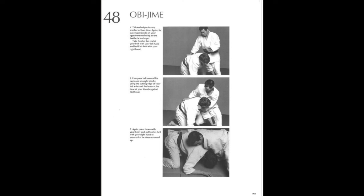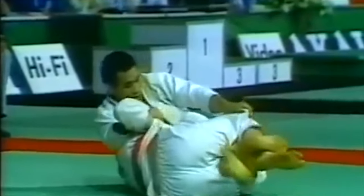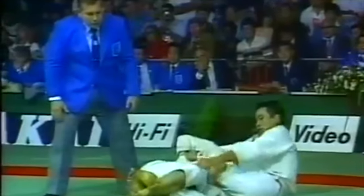So the next one is Obijime — belt strangle. You take your own belt, wrap it around the neck, and then you take one of the arms, wrap it with your legs or hook your leg around the arm, and then from there you can extend your hips. If you think about it, it is a very tough choke, because the belt by default is close to your hip. So you have to keep in mind that anything that's close to you, you're going to have far more control and you're going to be much stronger.